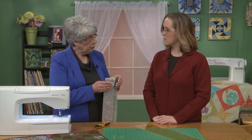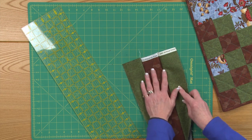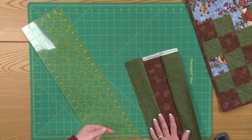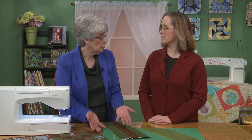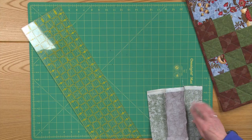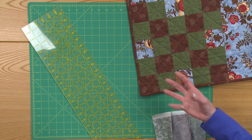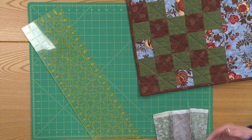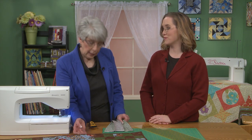When I've got my pieces together, I need to press, and I always press to the dark fabric. In this case, we've got two fabrics that are about the same intensity, so your seam allowance wouldn't shadow through either of those fabrics. I simply made an executive decision and called the brown the dark fabric, so when I get ready to press, I'm going to press to the brown. Because when we go back into our block, we're alternating brown and green, so they're going to nest together nicely. It'll depend on the types of fabrics you're using — sometimes a seam allowance is just going to shadow through.